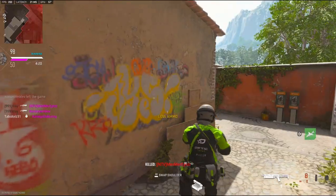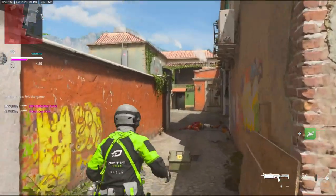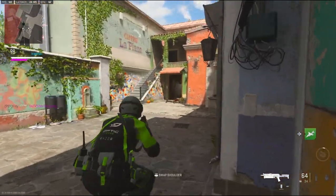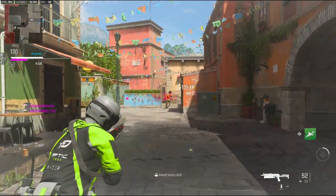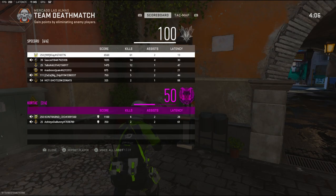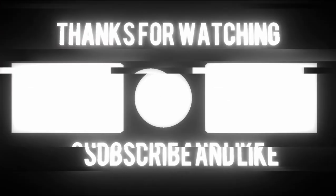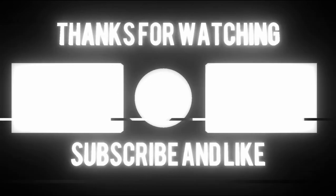Two more kills — I'm probably not gonna get one. There's one — one more! 61 kills! Hope you guys enjoyed the gameplay.